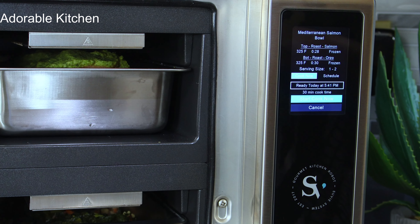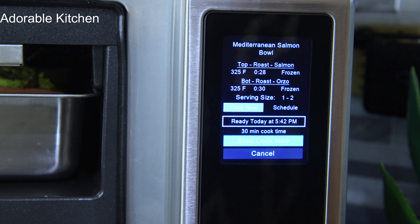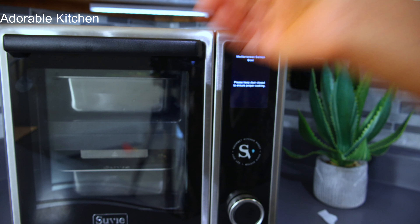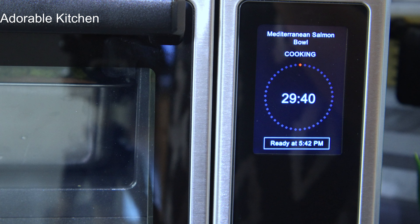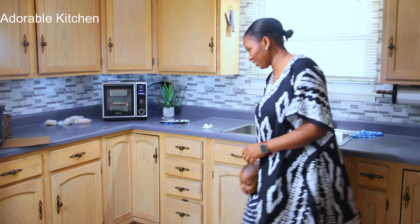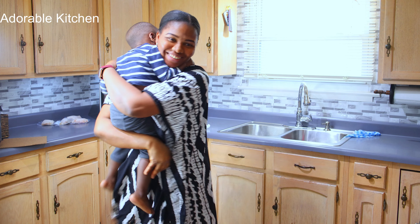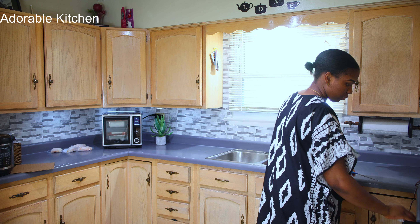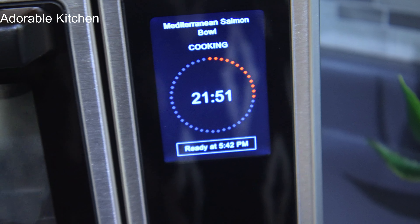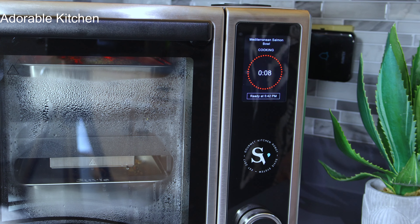Now for the fun part — you scan the Suvi meal card in the Suvi and it automatically tells Suvi how to cook your meal, everything that needs to be done. These are the details: you can either schedule it for later or start cooking right away. It's going to take 30 minutes for our dinner to be ready. While dinner is cooking, I'll do the little cleanup needed — put away the salt, pepper, and oil — and then I have all the time in the world to play with my baby because Suvi is doing the job for me.